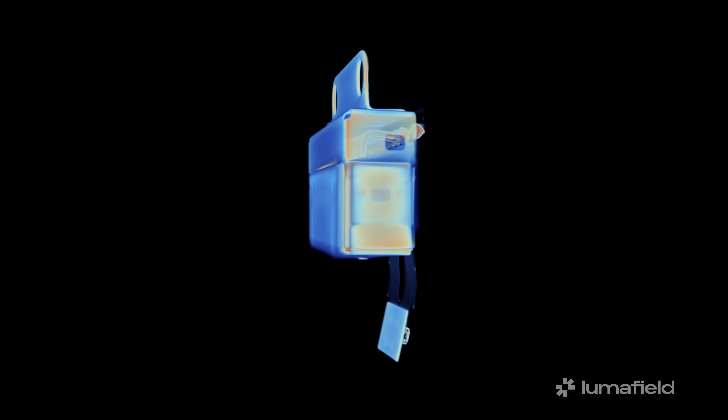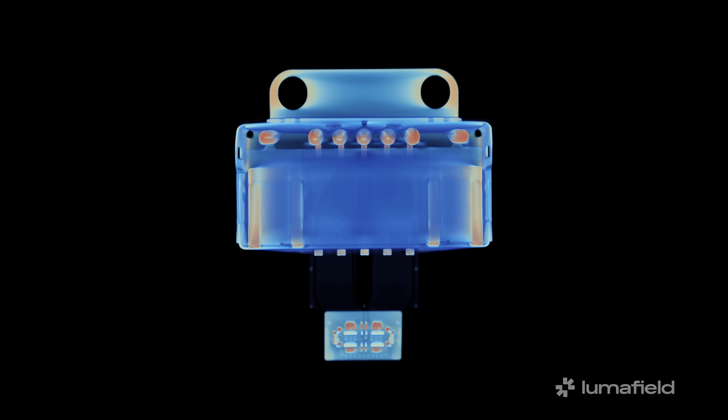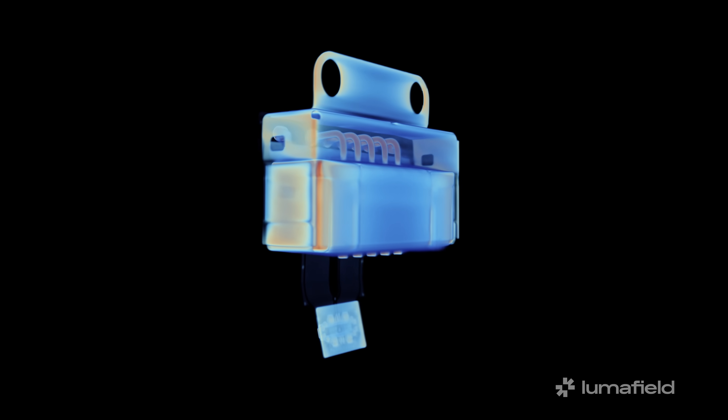Unfortunately not all CT scans of black boxes are as exciting. This is the MagSafe port. As you can see it's made up of two magnetic lumps flanking four traces. That's anticlimactic for sure.